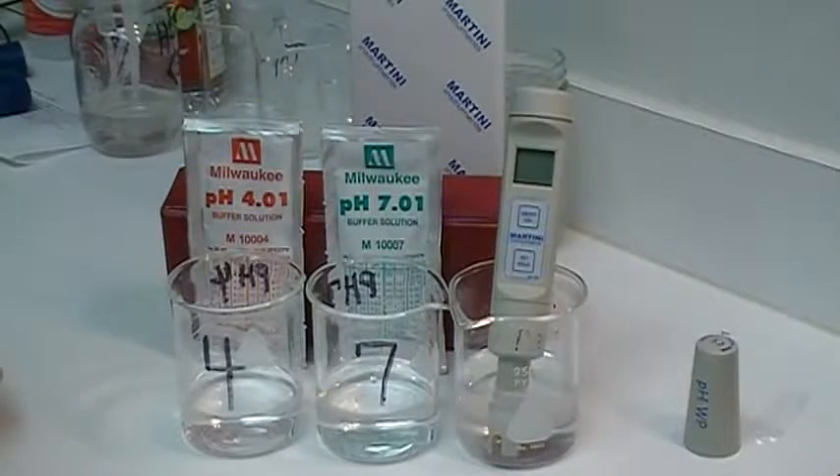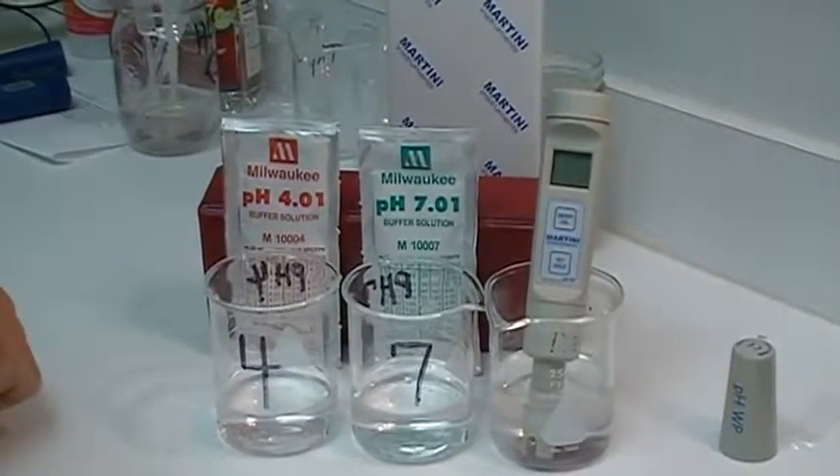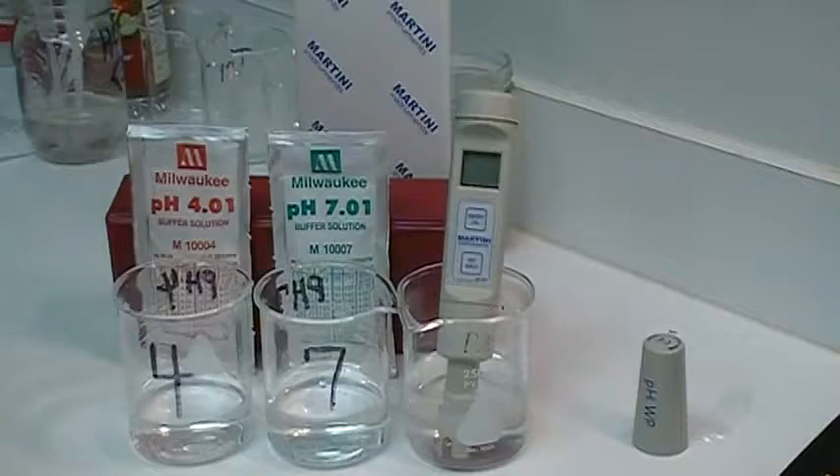This is a calibration procedure for the pH 55 and 56. It uses an automatic calibration procedure. As you can see, we start off with the unit — a pH 55 — sitting in the storage solution for the prescribed two hours, as indicated in your operator's manual.